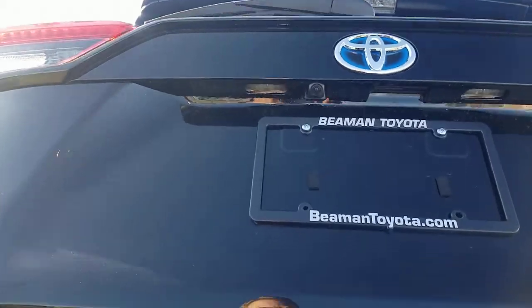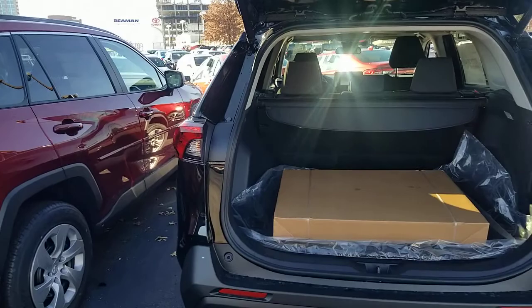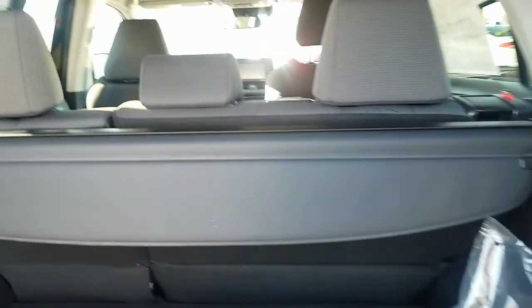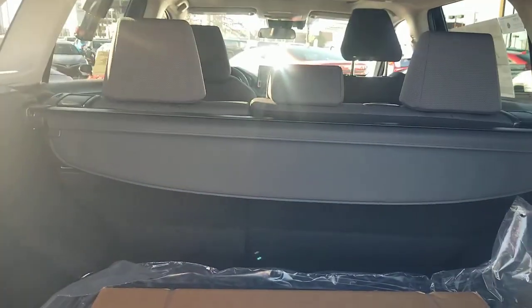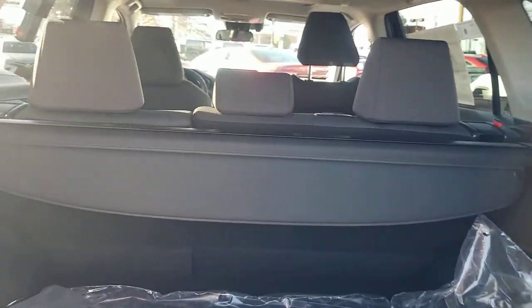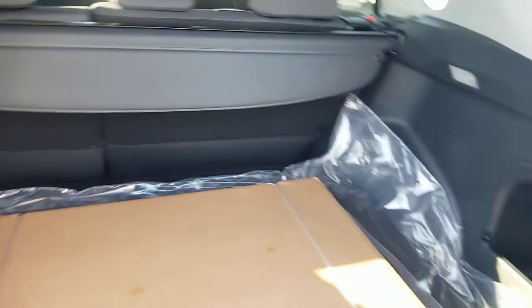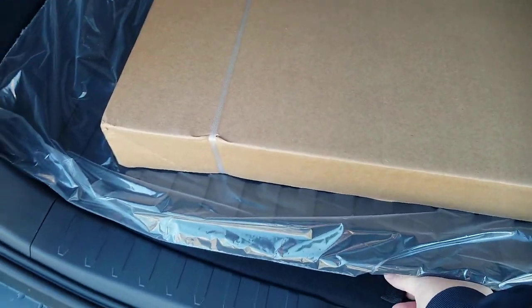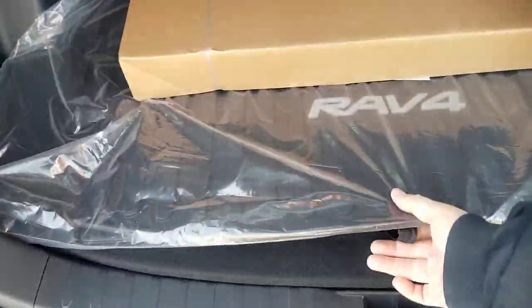You're going to see that this one has a power up, power down tailgate. You also have the ability to lock your door from back here. There are all-weather mats in this one, and they now extend up on the back side of the seat as well. You also have your tonneau cover — so if you're hiding Christmas presents, you don't have to worry about prying eyes. And you have a full-size spare tire in the spare tire compartment.